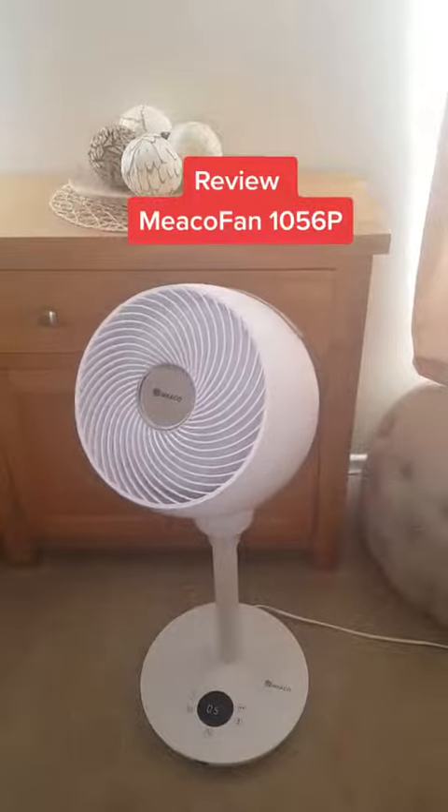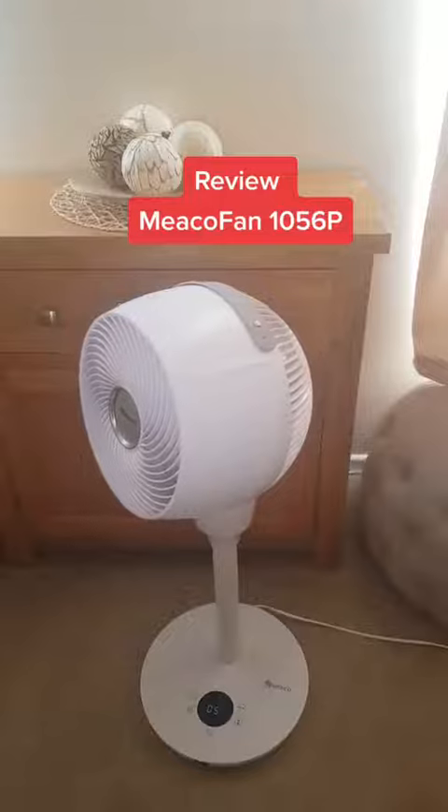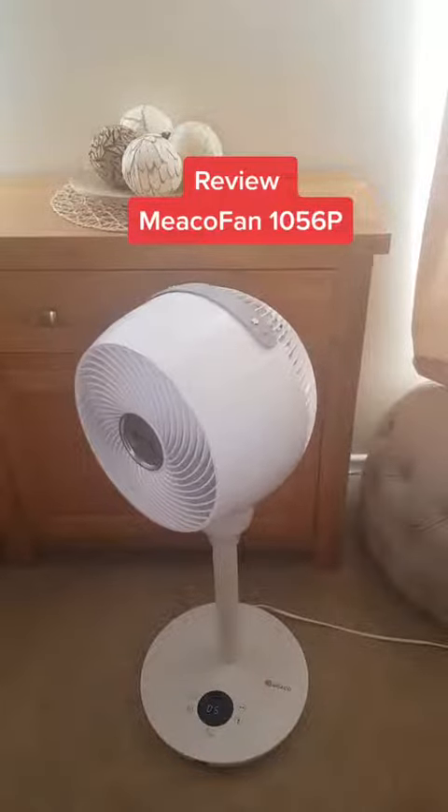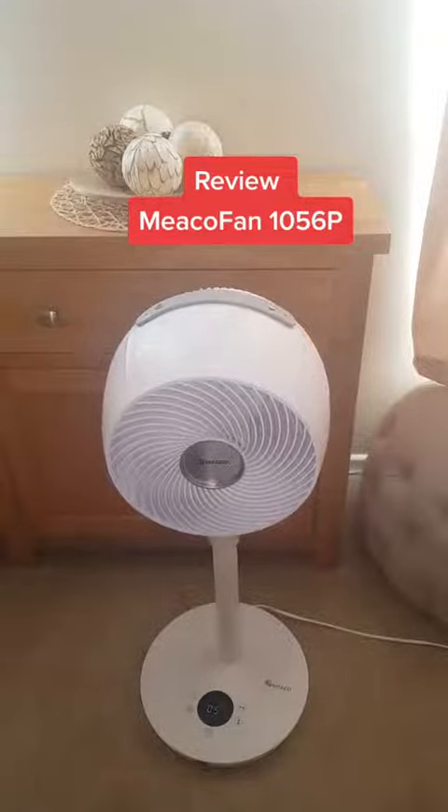So excited! After sweltering in my home all through this heatwave, my MECO fan 1056p has arrived and I'm going to show you all this review and show you how it works.